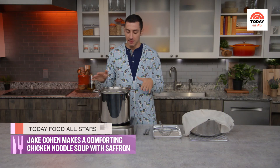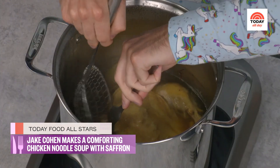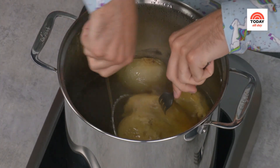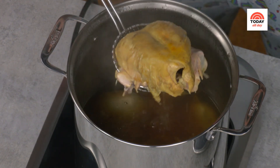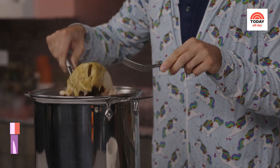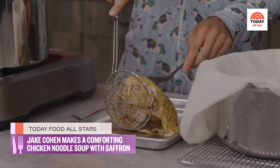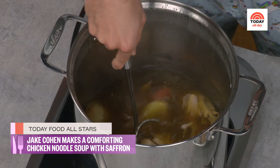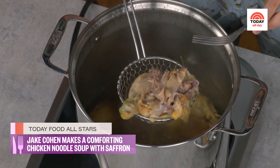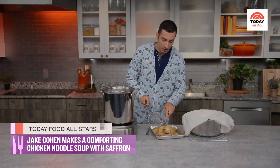Soup is ready! We've turned off the heat and we're going to pull out our chicken and strain the stock. You've got to be careful here — we have this beautifully tender chicken. It's so tender the legs already just fell off, and that's okay. I'm gonna put this onto a sheet pan — you could also use a bowl — and let it cool. Don't be a hero, you've got to let it cool or you will burn your hands.